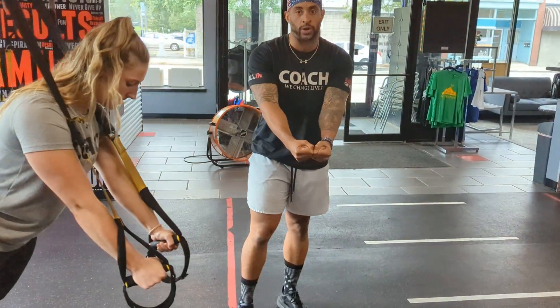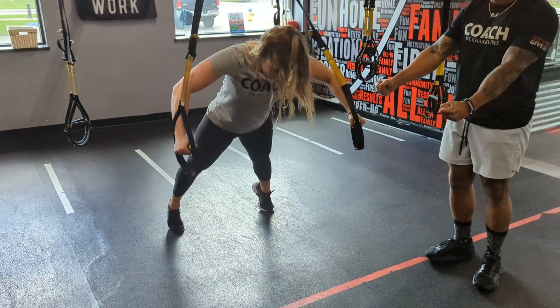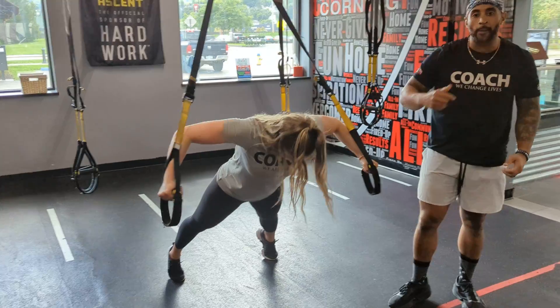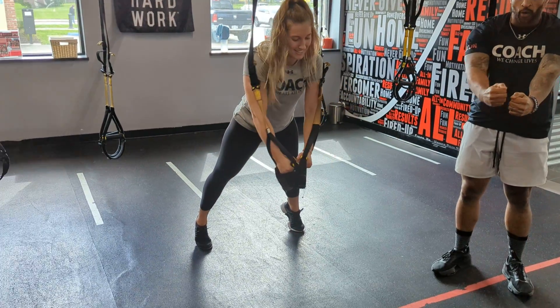Your palms are facing in, so you have a neutral grip with the TRX straps. As you come out, you're going to have a soft elbow. And as you come back in, as you hug in, you're going to bring your palms in — full extension of the arms. Imagine you're giving a bear hug. You want your arms to come away from the body, soft elbows, and then come in and extend out.